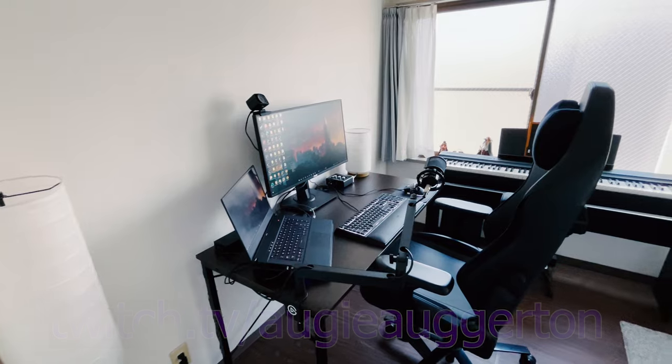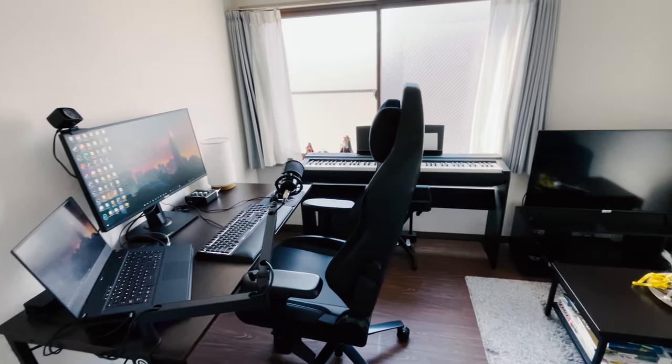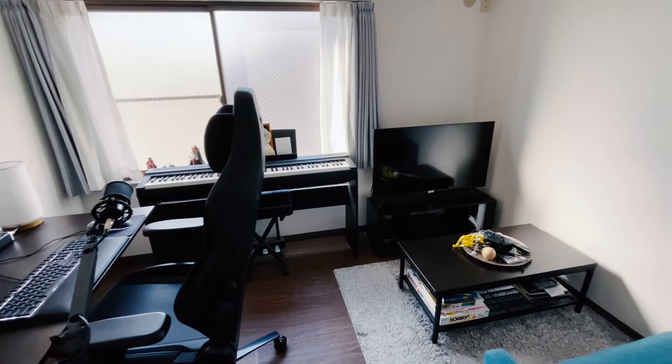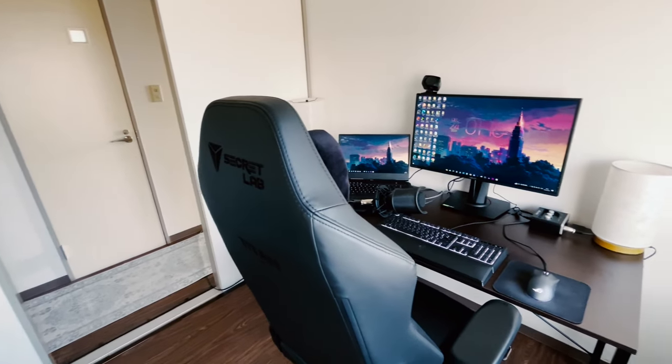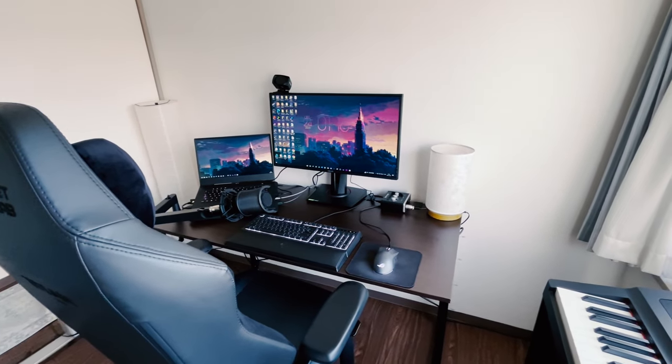Welcome to my setup tour. This is my new office I just created for YouTube and Twitch. I just started a Twitch recently — links in the description below. I just built this studio recently. I showed you guys on YouTube on the community page. Go check the pictures out — I just wanted to give you guys kind of a tour of the studio area.